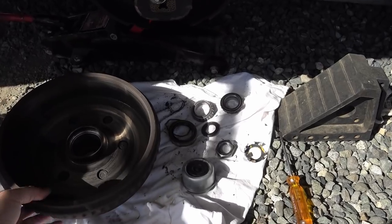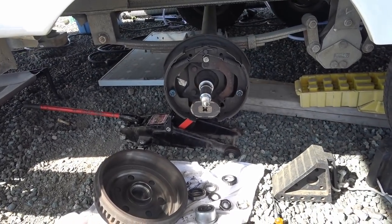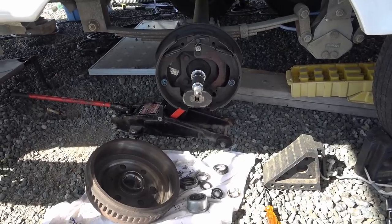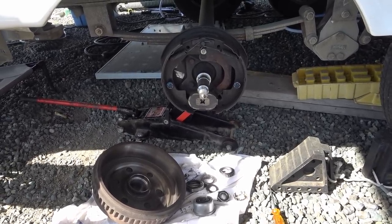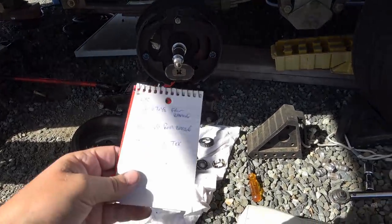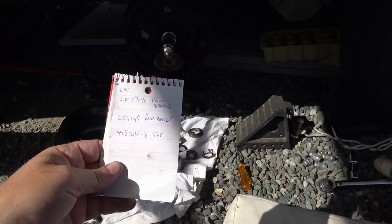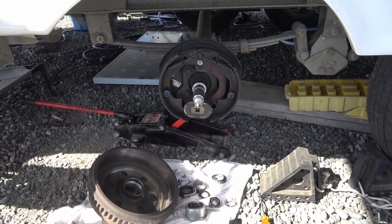So everything looks good overall. I think I'm going to attempt it myself — if you have any tips, I'd appreciate them. I'm wondering what grease to use; I know there'll be a recommended type but if you guys have any really good greases in mind that would be a helpful tip. I found part numbers on my front and rear bearings and seal, so I should be able to order them online. I just thought I'd give you a look at what I'm getting into.